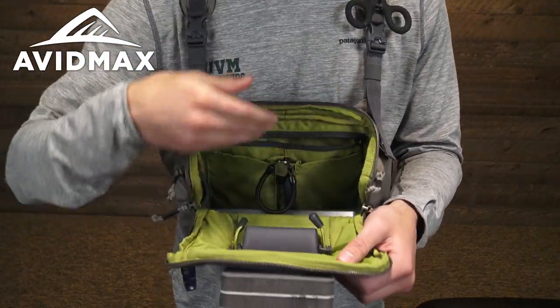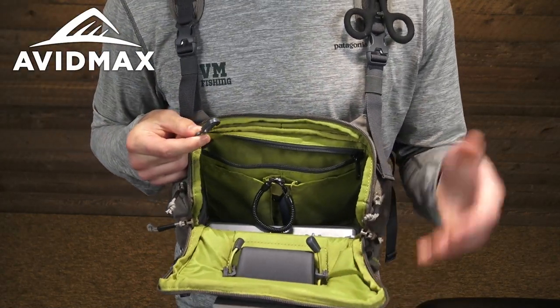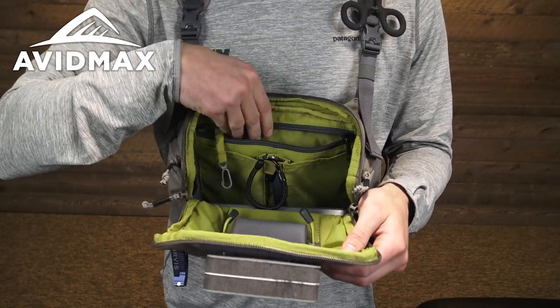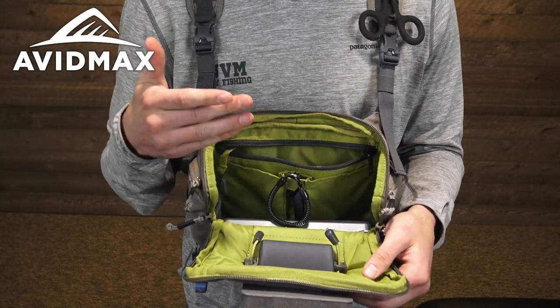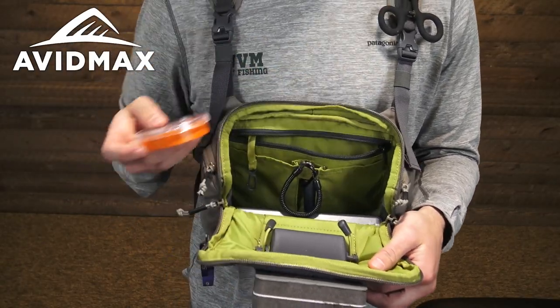There's a zippered pocket behind all that. This one does have a nice little clip in there so you can keep your keys locked in — make sure you're never worried about them falling out. This pocket is large enough that you could fit a number of smaller accessories; I've just got a big stash of split shot in mine.